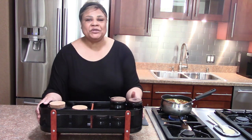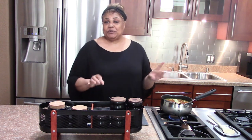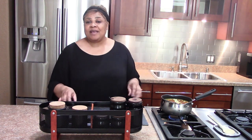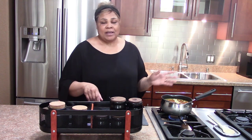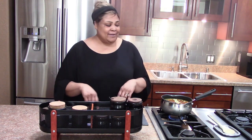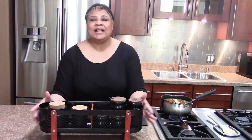Hello everyone, welcome to Body Living with Brie. I am cooking some soup. You know how you have that craving and nothing else will do — you just have to have it. I wanted soup today for dinner, so today what I want to share with you is this little daily cooking station.